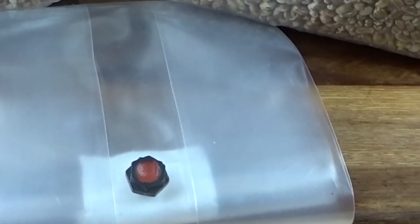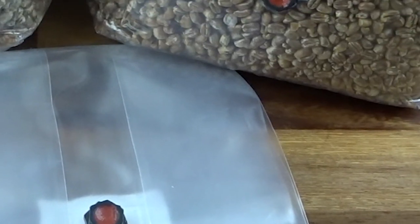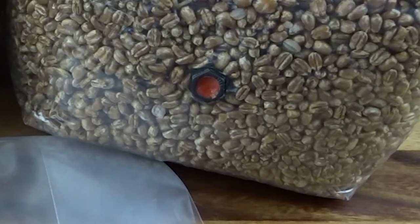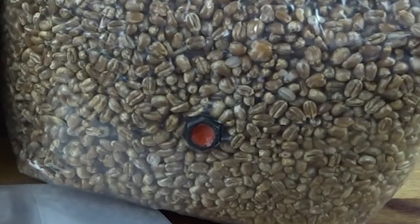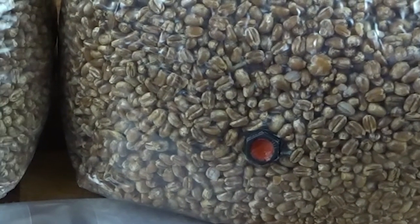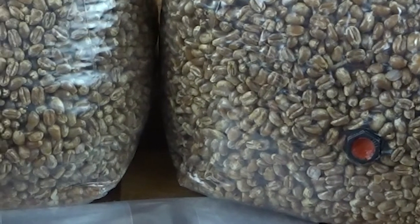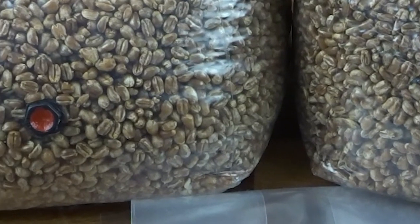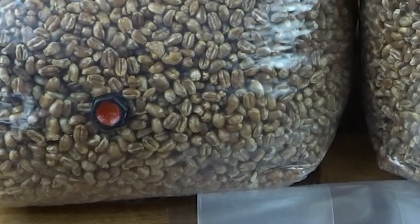You now have a solid, reusable, autoclave safe bag injection port. You won't need to wait 24 hours each time you want to use one of these bags, nor do you have to worry about knocking this port off. Simply hold the injection port, inject through it and go about your business. Once you're finished with the bag, simply unscrew the injection port and repeat the process with a new bag.